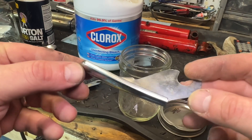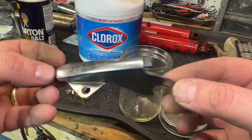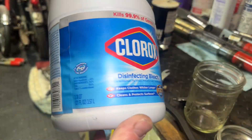Here we go, right off the wire wheel. Doesn't look terrible, but you can really see there, this chrome is shot. And I'd really like to put a new coating on it. Nickel is a really good option for me.